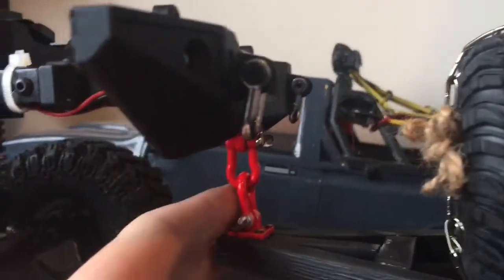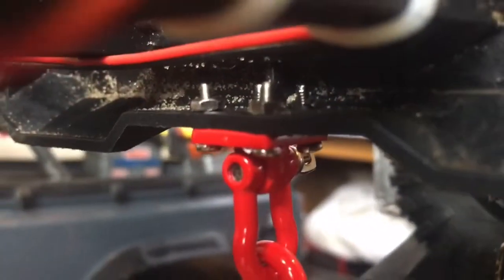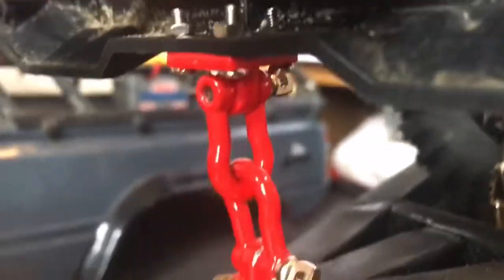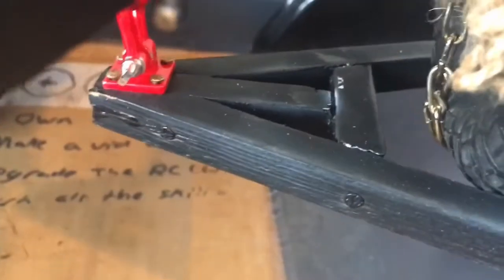I decided to screw this one to the bottom of the bumper — actually screw it and everything. I had to heat up a needle and stuff, and put sand in there. The other one I literally just nailed on because it was easier that way. I trimmed the nails on the bottom.